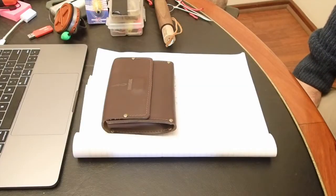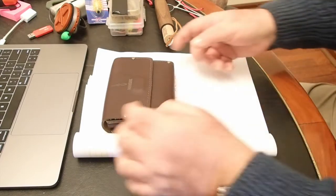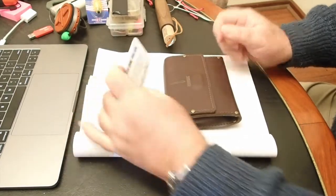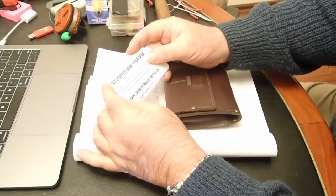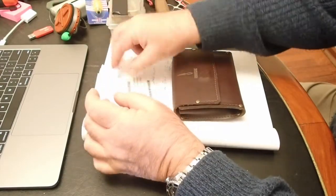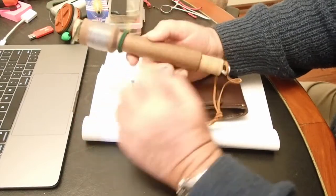Hi guys, it's Mike here from KS Bushcraft Down Under. Today I thought I'd give you a review on the Daggerfish Magnetic Fly Wallet. So that's this puppy here. Daggerfish is a little company in America — there's their website. They make a range of gear and they started off making hobo reels from some great timbers.